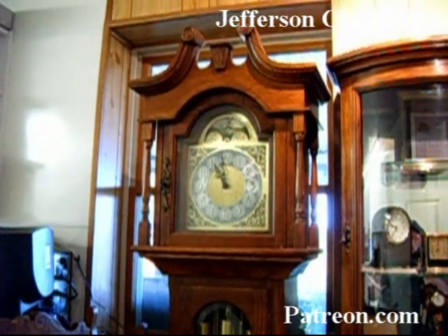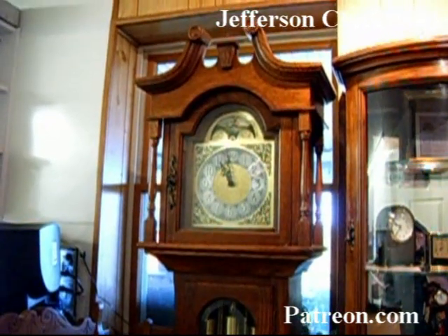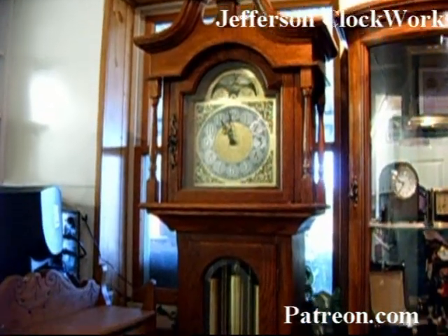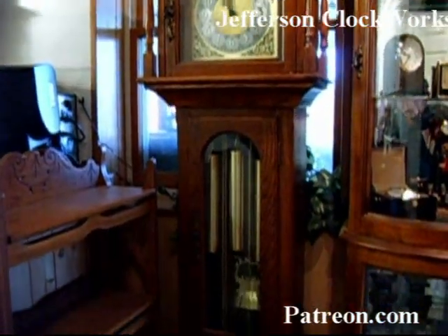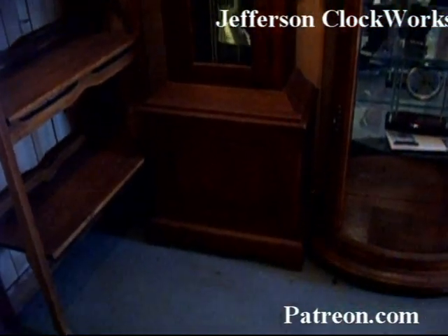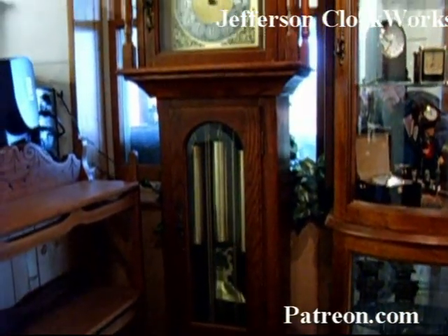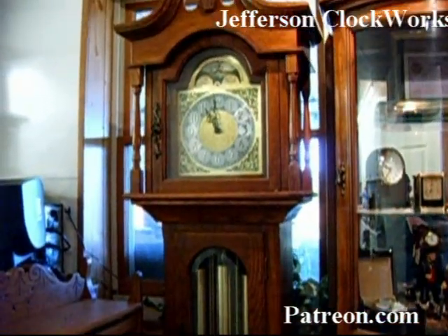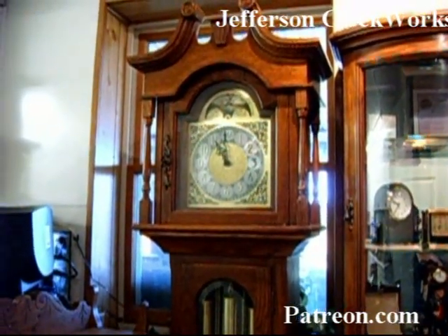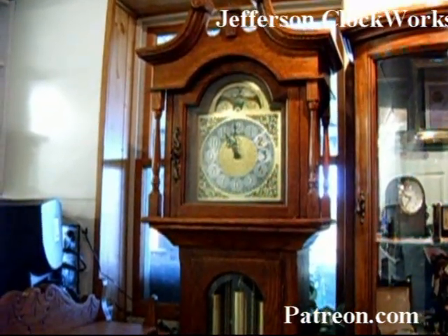Welcome to my series on overhauling clock movements. This particular one will be for a JALC 77 grandfather movement with Westminster chime and moon dial. If you have one of these clocks sitting around the house and it's not doing much, why not repair it and do a proper overhaul to get it running for another 10 or 20 years. The JALC movements are no longer purchasable, so it's up to you to make this clock sing again.